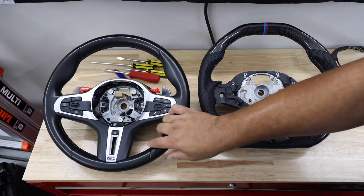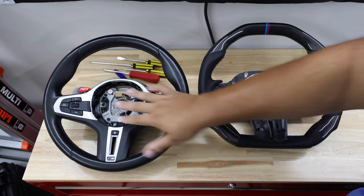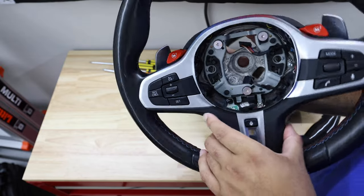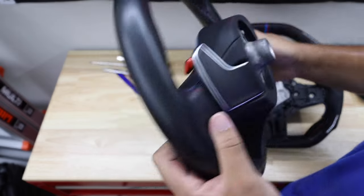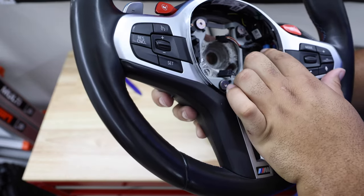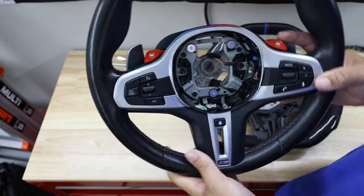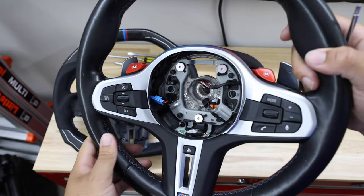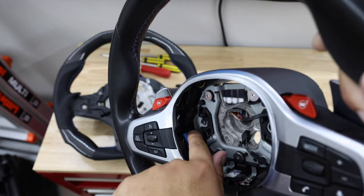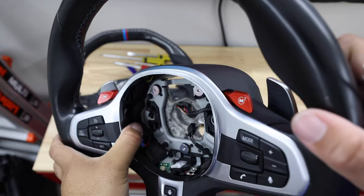Now let's put this on the bench and work on transferring the internals from the stock wheel to the carbon wheel. First thing is probably the easiest — removing the paddles. You'll see little blue clips inside; you have to disengage those. There's a T20 screw on each side near the connector. Remove those T20s and the paddle just comes right out.